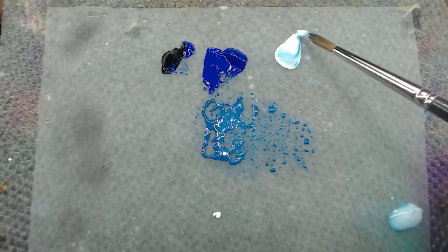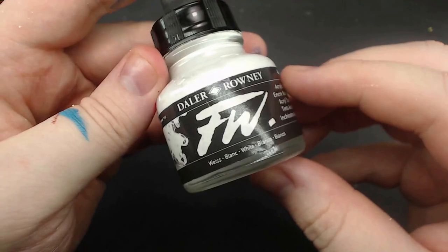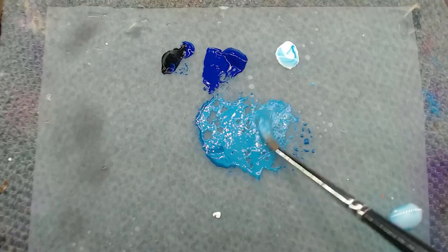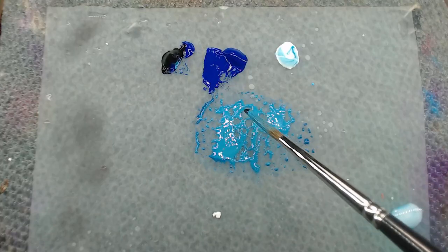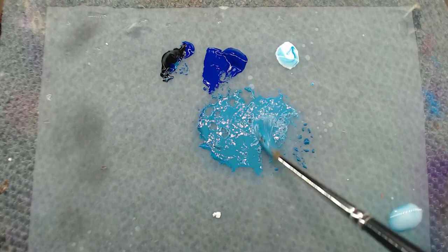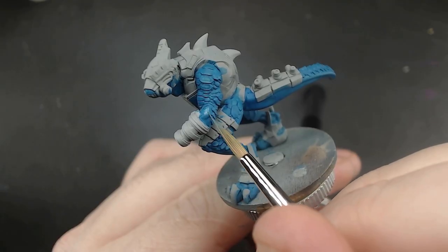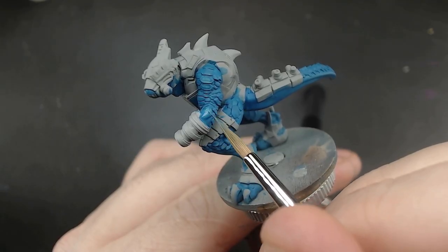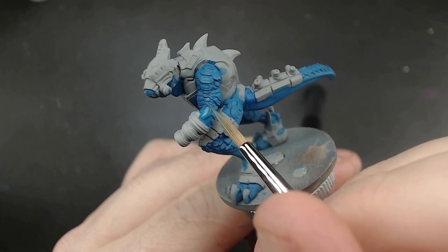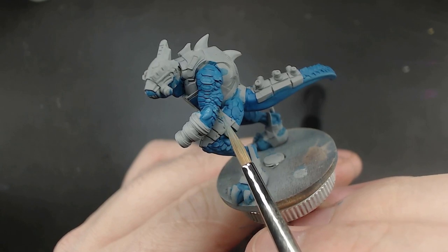For highlights, I want to mix more white into the last mix, which is what makes the icy one pretty simple, since ice effects just highlight towards white most of the time. But I do want to keep the saturation down as well, so also add a little bit more black as needed. This is going to be an overall highlight. Right now this blue already seems pretty light, since I'm starting from a light base. But rest assured, I'll be going even lighter still.